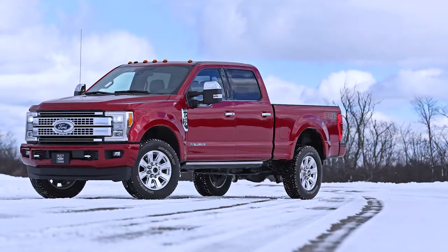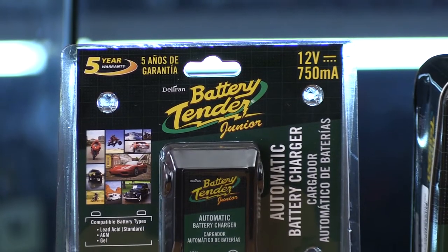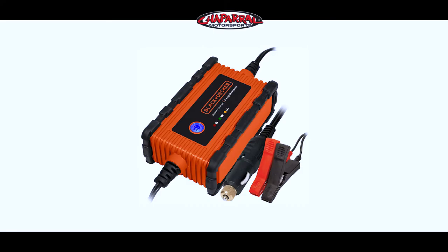And when you get into big diesel trucks, like an F250 or a Chevy 3500, you're looking at batteries that have an amp hour rating of 95 to 135 amp hours — a huge difference. The typical automotive charger is meant to be able to charge those batteries up at a slow rate of pace.